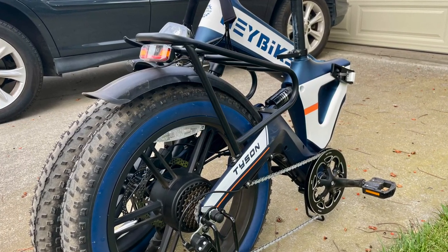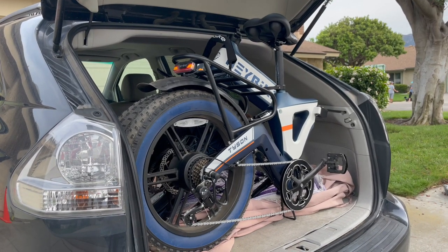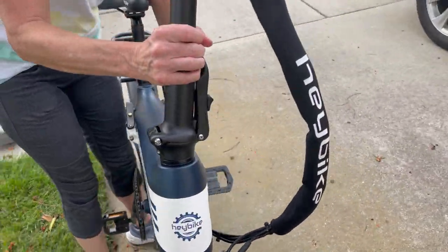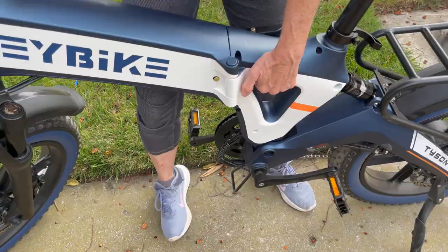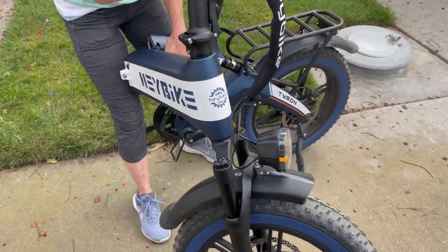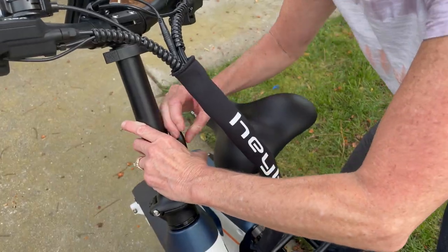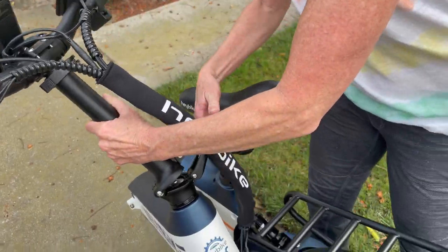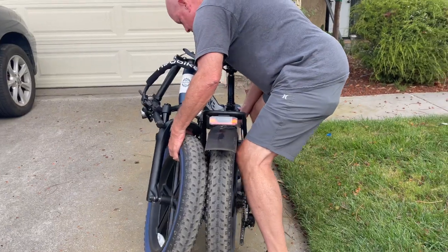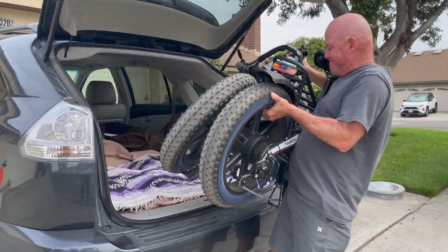A huge advantage not to be ignored is the folding frame. Not only does it fit in small places, but Mark and I really liked how easy it is to grip with one hand while folding with the other. My first time folding it, I needed a little extra force to unlatch the handlebars, but it was pretty easy overall. However, I let Mark put it in the car — watch for the cons below to find out why.